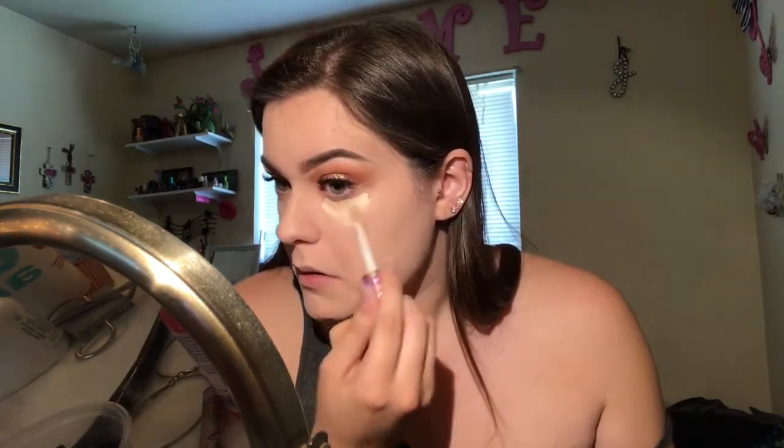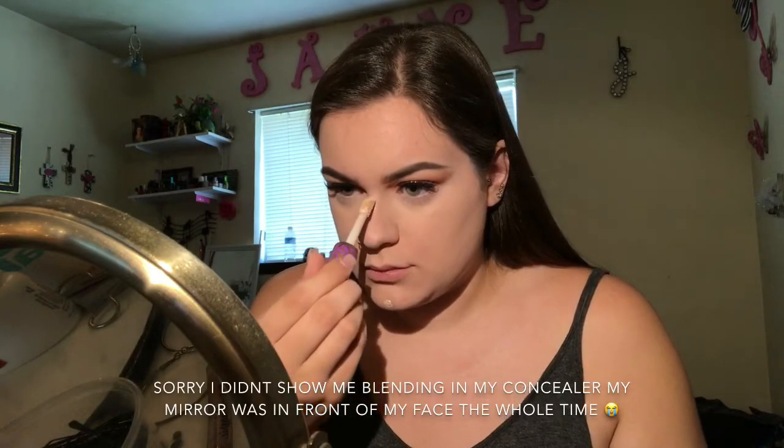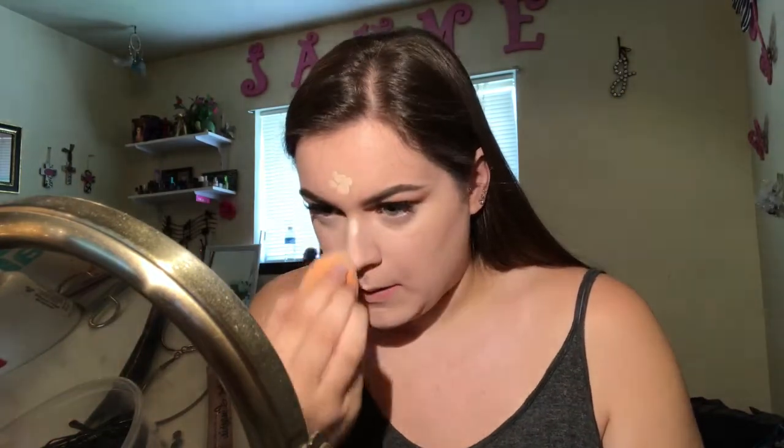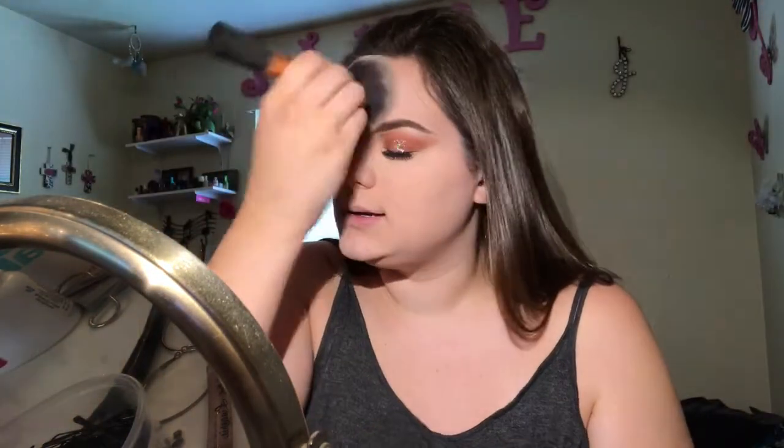I'm gonna take my Tarte shape tape and do one eye at a time because it does dry fast. The camera cut off but all I did was bake under my eyes, and now I'm setting the rest of my face with the same RCMA powder.